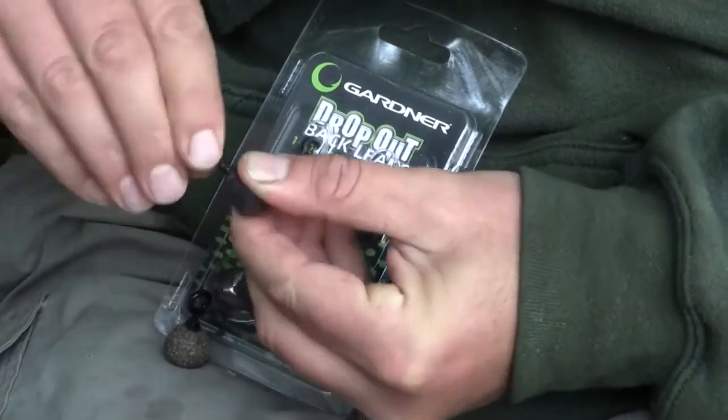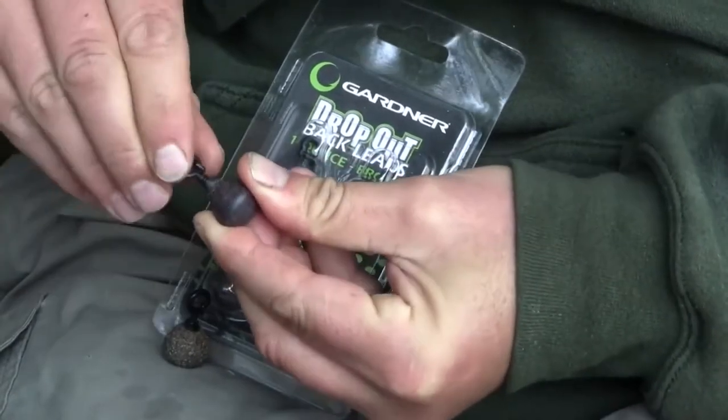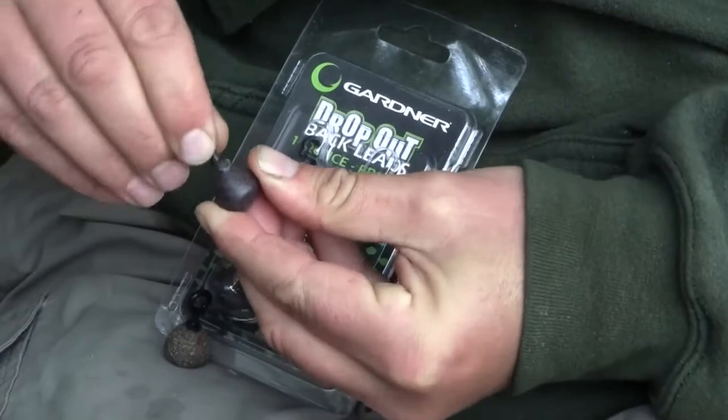If you want them to separate easily you unwind them and the rubber pulls out very simply. If you want them to stay on tight you wind the clip right in and they will stay on no matter what.